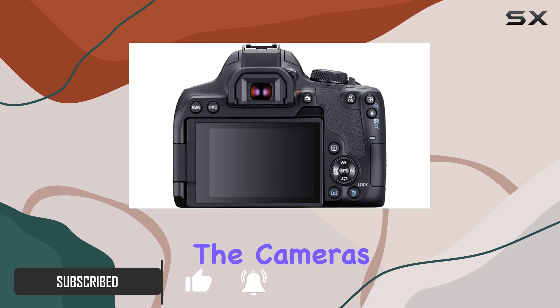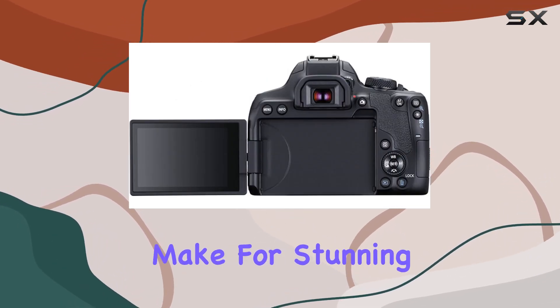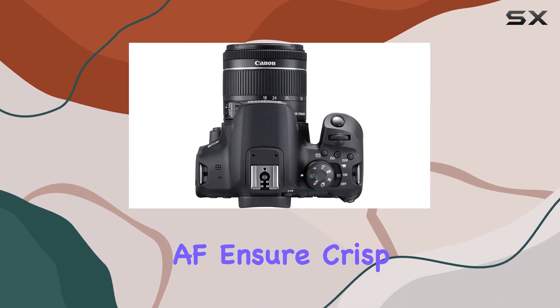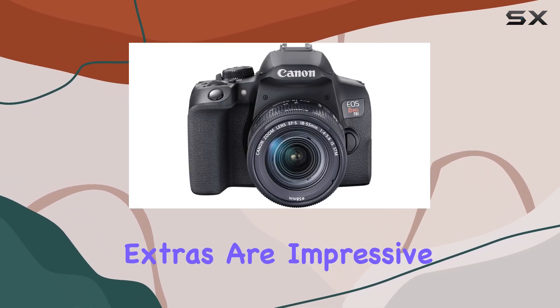The camera's 24.1MP APS-C sensor and DIGIC 8 processor make for stunning photos and 4K videos. The 45-point AF system and dual pixel CMOS AF ensure crisp focus, while the touchscreen interface adds convenience.